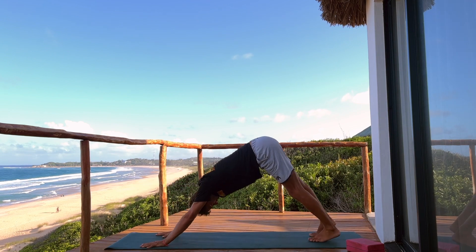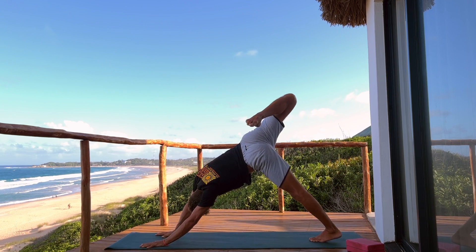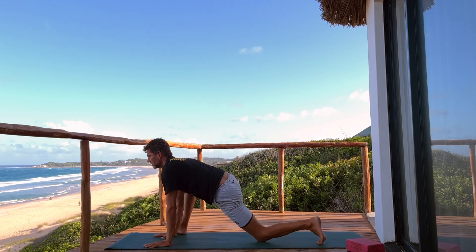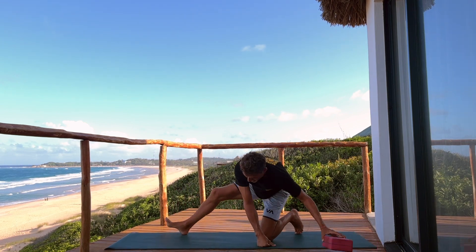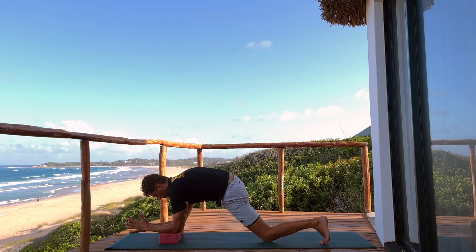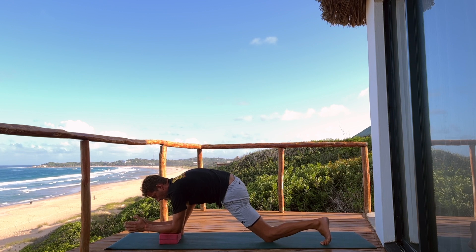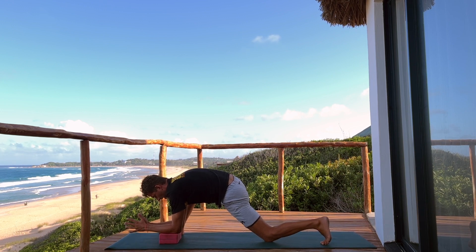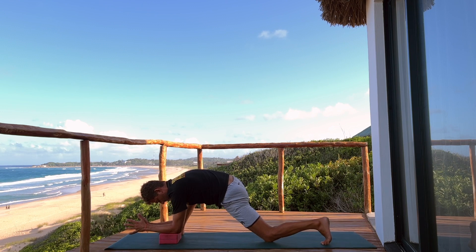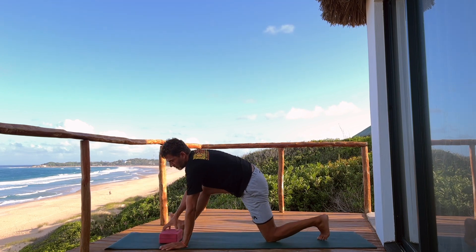Step back to down dog. Lift the right leg high, bend your right knee, open the hip and lean into it. We're going to step right foot all the way outside the right hand. You can lower the back knee down, lengthen the heart forward. I've got a block nearby — if you want a little bit of support, pop the block under your elbows. Or if you don't need a block and your elbows come down without any problem, that's fine. As we said in the beginning, we don't need to get into super discomfort and maximum stretch. Just a little bit of mindful movement to feel good and to let your body know you want it to feel good.